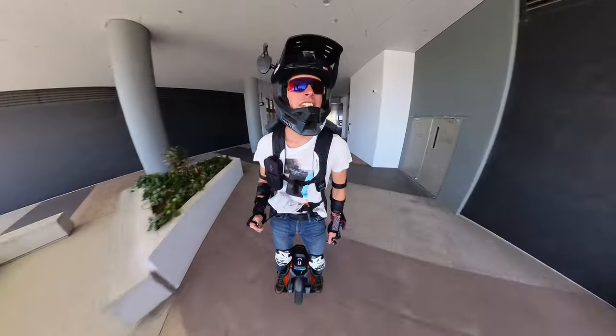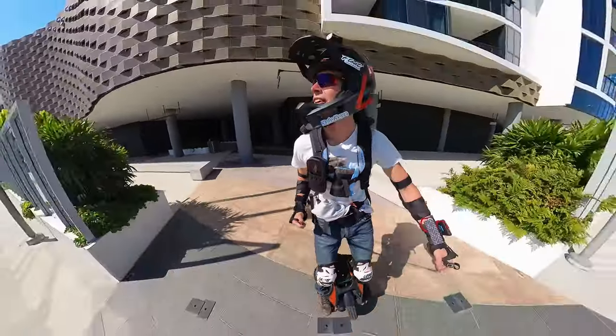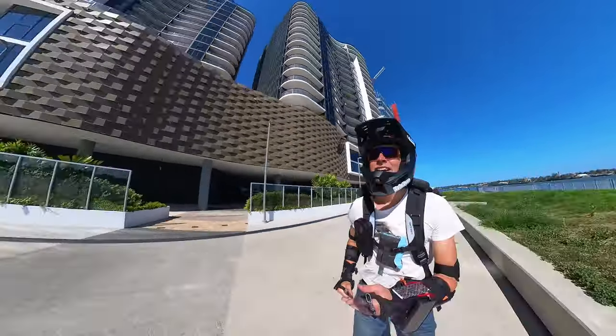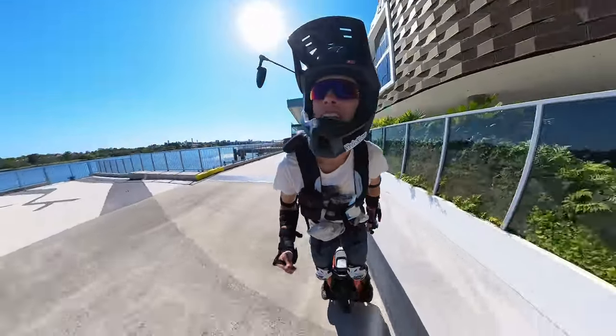Feels like this could be a good all-rounder — decent suspension, enough range for a lot of people. The pads are included, which is a bonus. And then you've got the speakers and the LEDs. Hopefully that can bring in new riders.